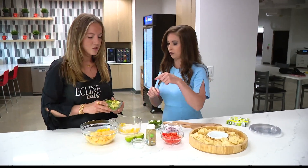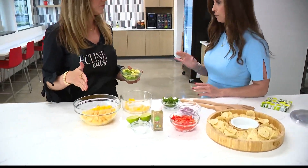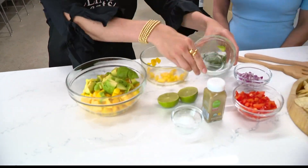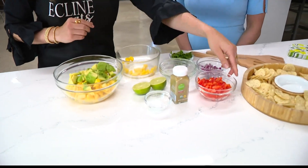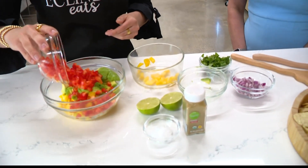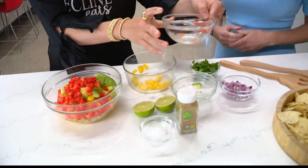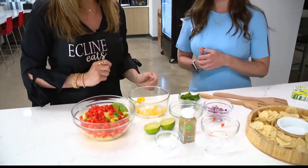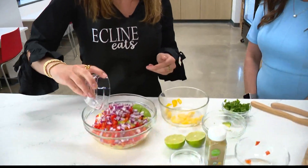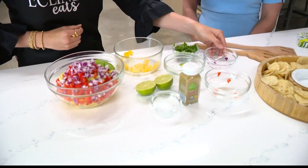How many mangoes makes up what you have cut up there? I cut up two. And then we'll add one avocado, all diced up. So you prepare all these ingredients before and chop them up. Some red pepper — about one red pepper. And how much onion? A fourth cup, so you're just going to use a fourth of a cup.